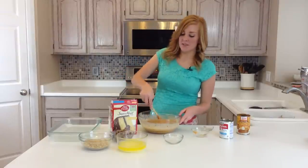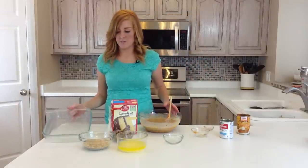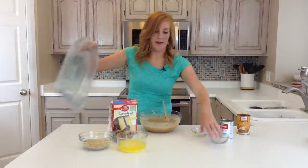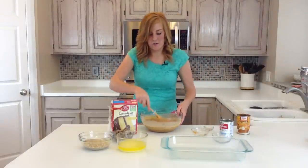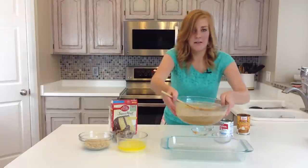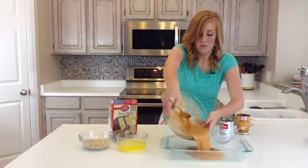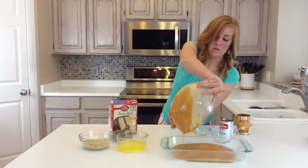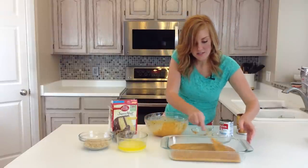Once it's all mixed together, you're going to spray a 9 by 13 pan with cooking spray. I pre-sprayed mine so it's good to go. You're just going to dump it right on in there and make sure it hits all the edges.